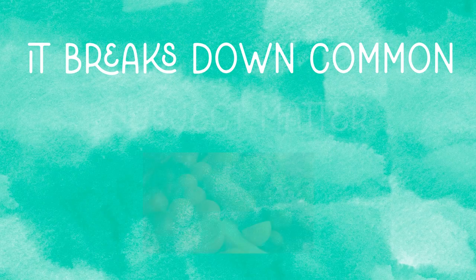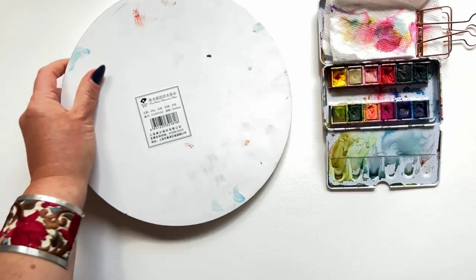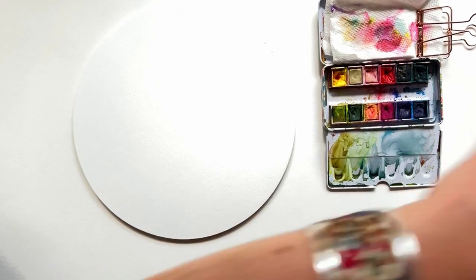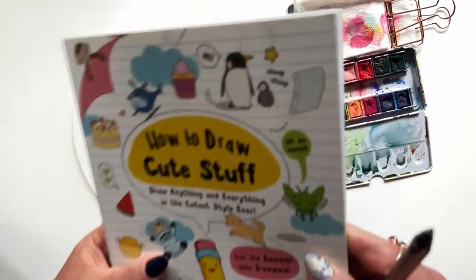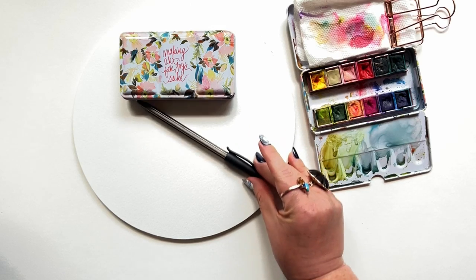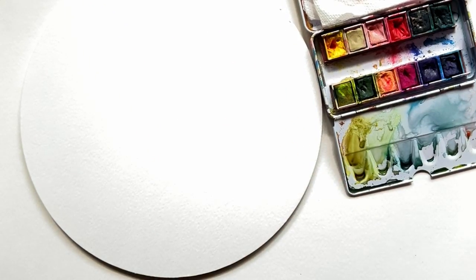It breaks down common subject matter step by step, and after following along with a few of these your sketching confidence will soar. Today I'm using Paul Rubin's round watercolor paper — it's 100% cotton. I'll link all the materials below, along with the Art for Joy's Sake palette and a few of my own Art for Joy's Sake brushes. Here is that book I was talking about — I have it linked below, but anything like that would work. I'm also using a ballpoint pen.